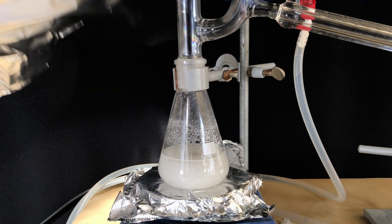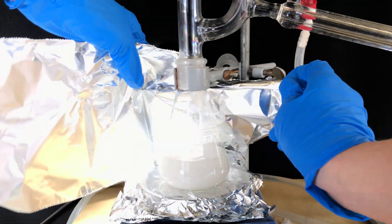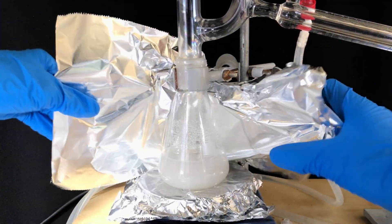As it is extremely cold outside, I hoped to help the reaction along by wrapping the apparatus with aluminium foil.